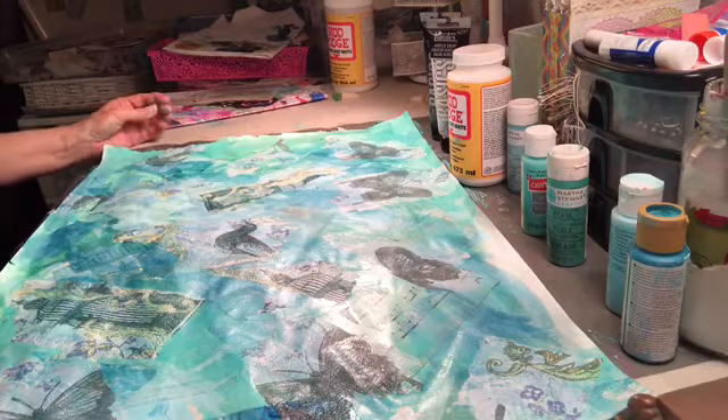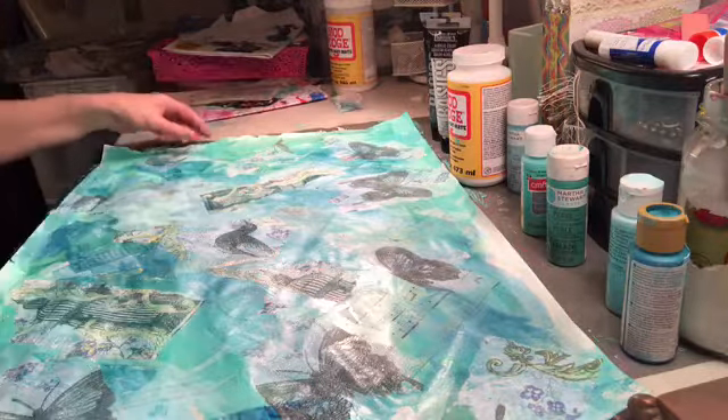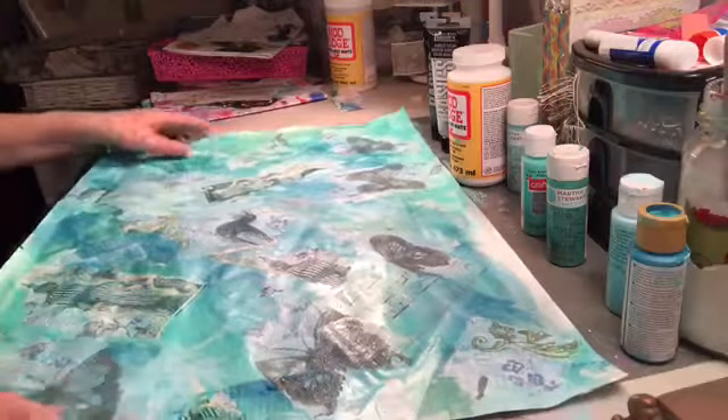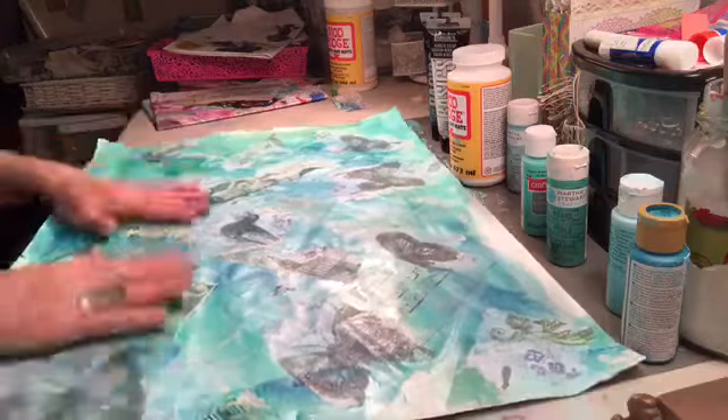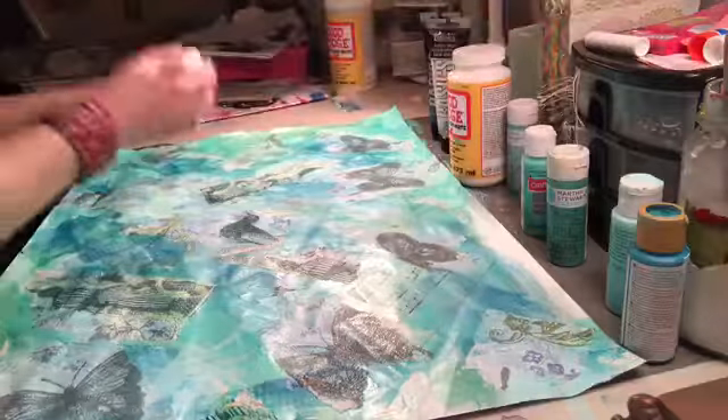I gave myself permission to make a mess. I said you're going to make a mess, and I'm making a mess and I'm having a ball. Now what I want to do is some stenciling. My mom died a couple years ago and when that happened — one of these days I'll be able to finish a sentence — but I'm going to use this butterfly stencil.